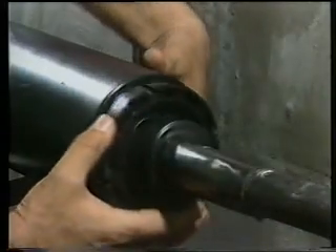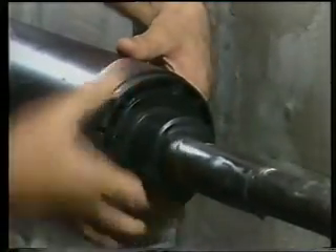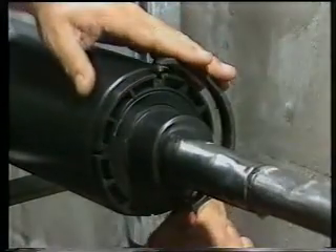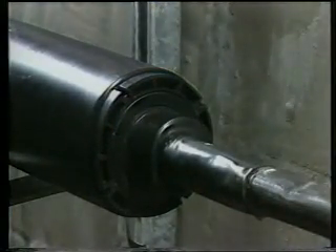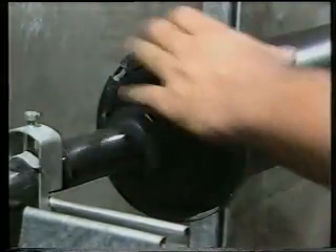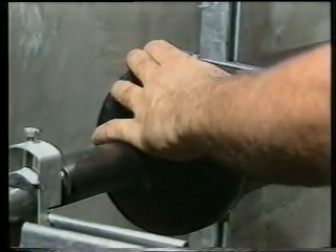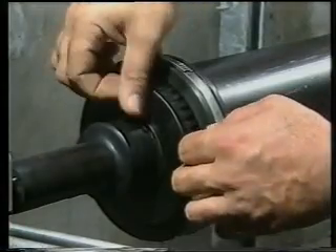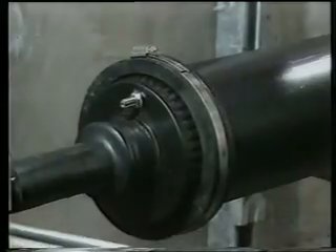Tighten the locking ring on the small end cap. Position the jubilee clip and tighten until the two half clamps come together. The splice closure is now complete and may now be pressurized using standard procedures.